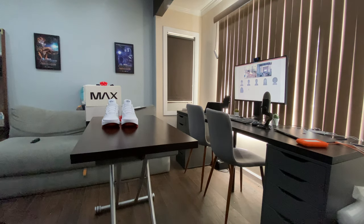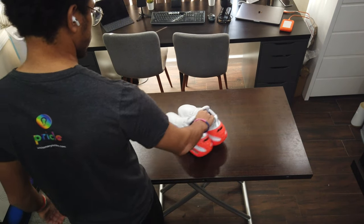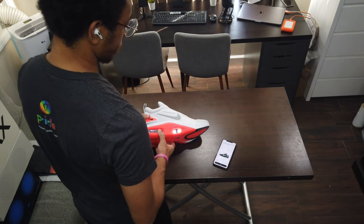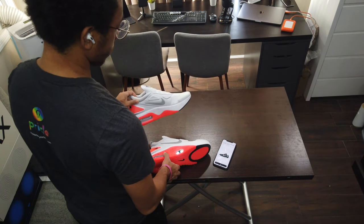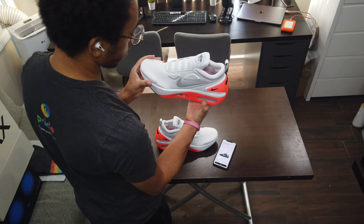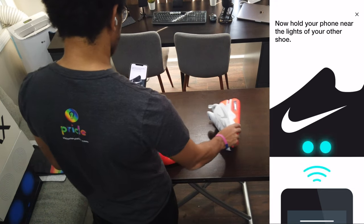Definitely a big props to the team at Nike — the digital service team alongside the footwear designers that have created this digital platform on the Adapt app, where you can sync all your self-lacing shoes, all the Adapt products, whether it's the AutoMax line or the Adapt BB — BB standing for basketball. The copy on the website for Nike is stunning.